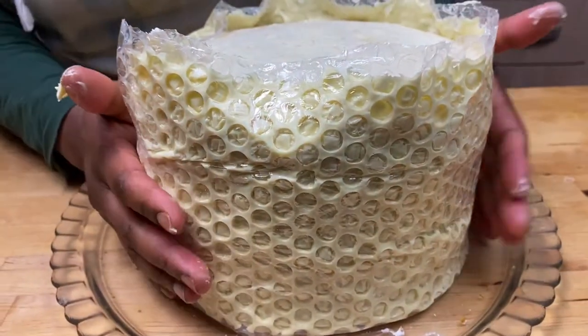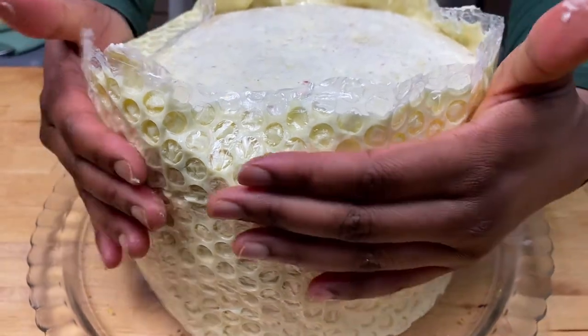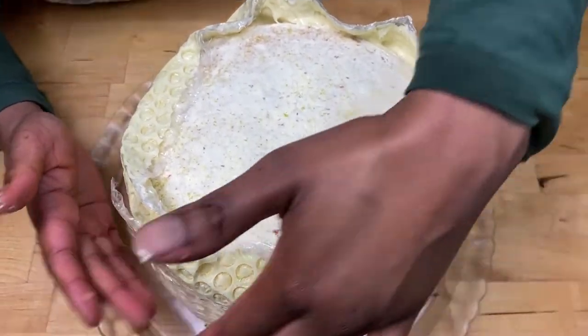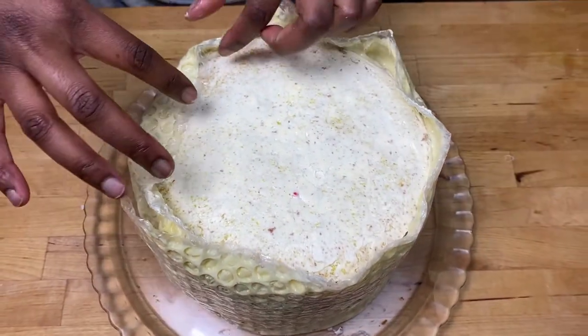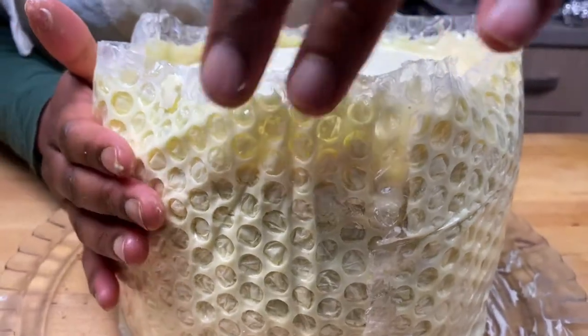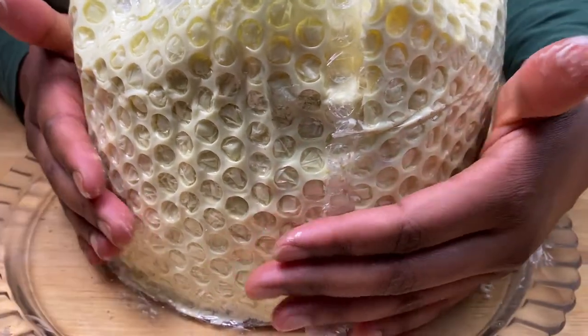Now I need to leave it on the cake to completely set. You can see the pattern it's showing. You need to leave it to set — you might have to leave it overnight or for a few hours. Please press it onto the cake so that it stays.